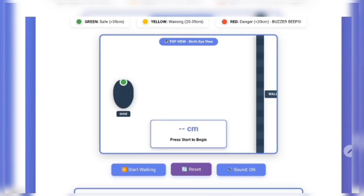Good afternoon everyone. Let me show you how it works through our interactive digital prototype. On screen, you are seeing a bird's eye view — the shoe on the left and a wall on the right. Watch what happens when I press the start button.